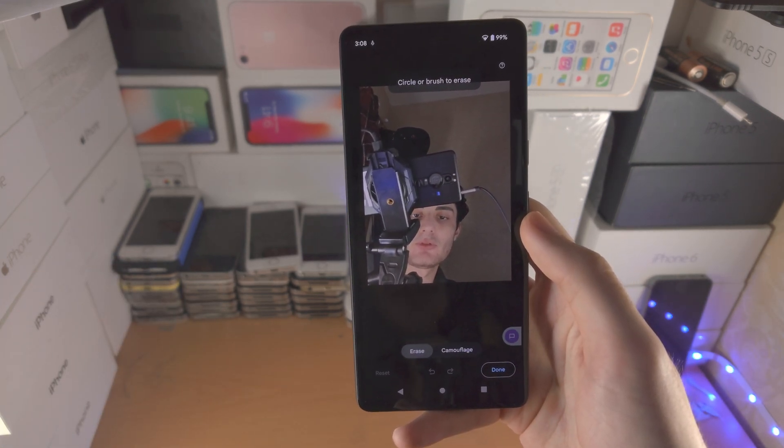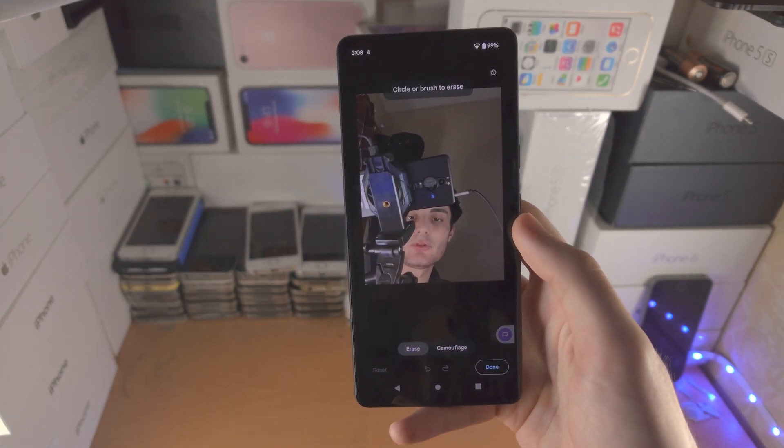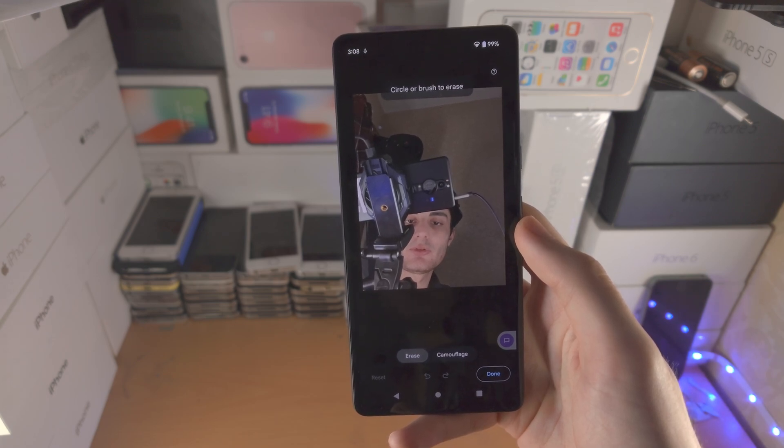If there are no suggestions, you just need to circle the part of the background — whatever object you would like to remove.